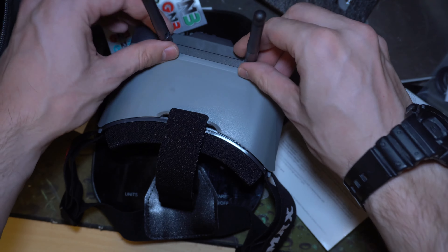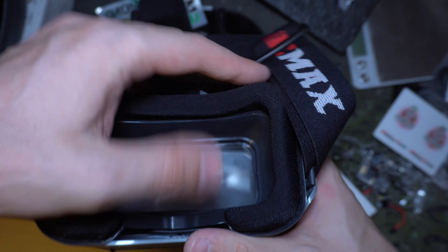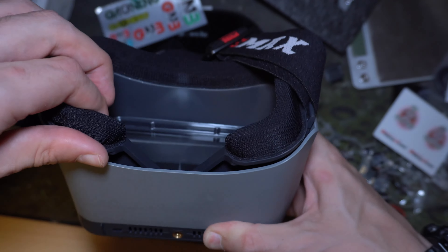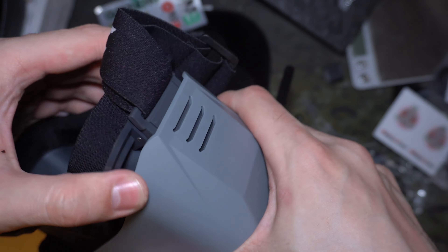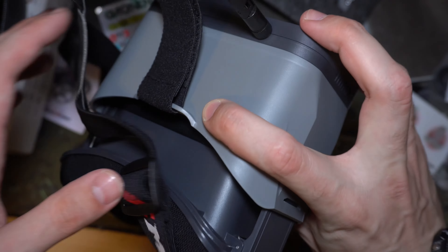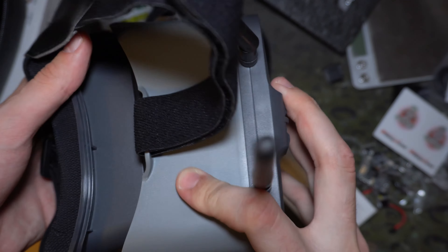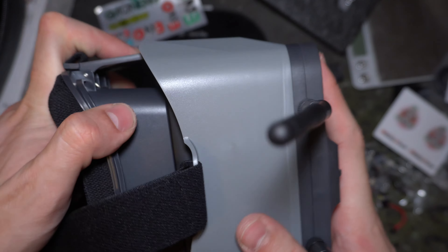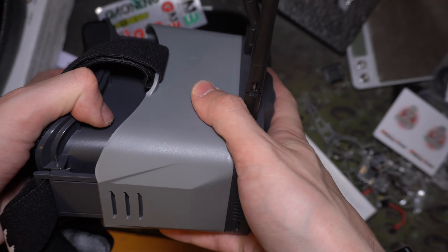By the way, these are 720p if I haven't mentioned — they're box style goggles and you can extend them. Oh, I think I broke them... no, there we go. You can extend them like the Skyzone Solo, but — come on, don't do this to me on video.